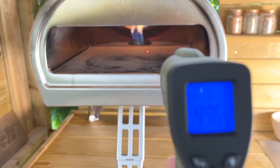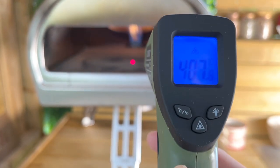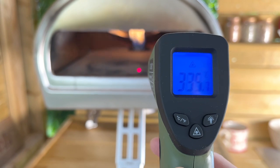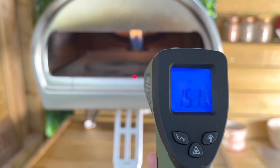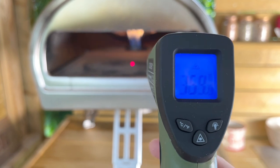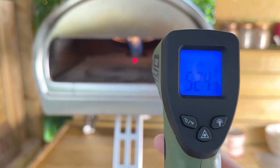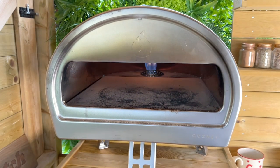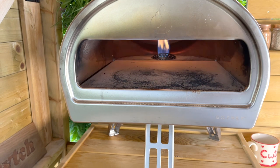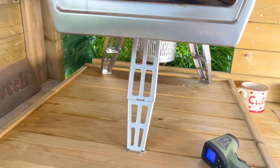As you can see I've had this on and it's very hot. Look at the difference there — right by the door: 186, right in the middle: 457, and right at the back: 527. I found that interesting, the difference in degrees of temperature across this oven.